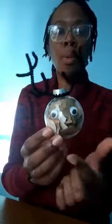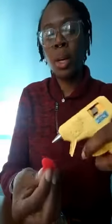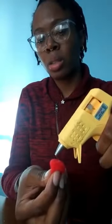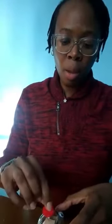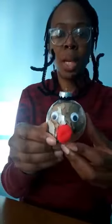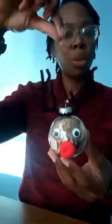The last thing we're missing is the nose. I'm going to take my red pom-pom — I was heating up my glue gun — so I'm just going to put a little bit of glue like so, and then pop it on like that. And then we have our little reindeer!